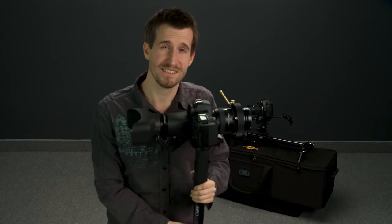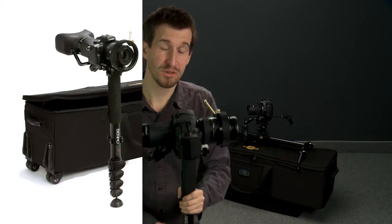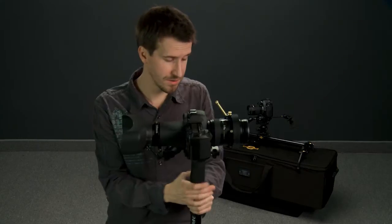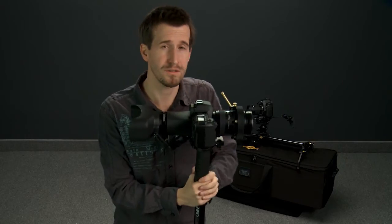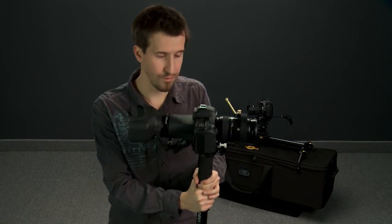Hey everybody, we're back with the second to last 12 Days of Festivus bundle — the Studio in a Bag. You'll notice a few familiar faces: we've got the Benro monopod you've seen in other videos, the Simplest with Cyclops, and we've added the Durus focus lever and lens gear. Like we said before, it's just a nice low-footprint way to get a shot.